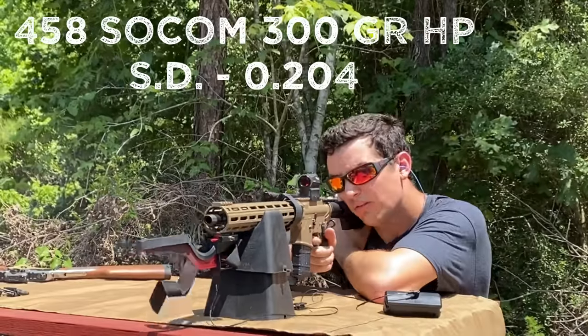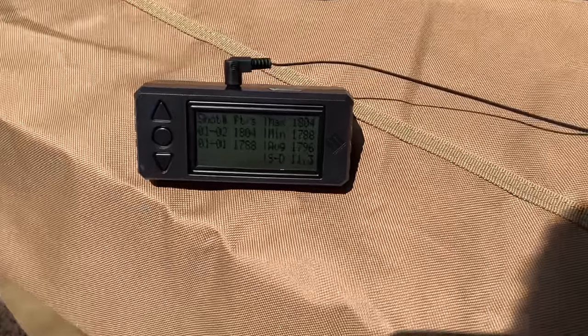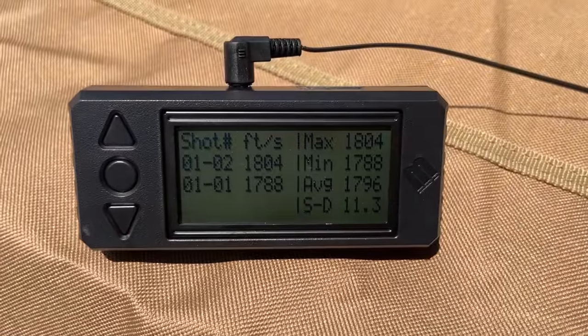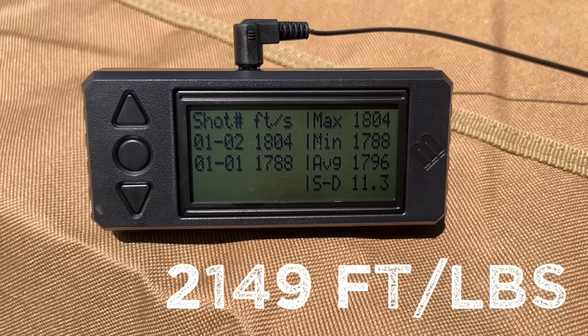I'm only going to be getting a two-shot average with each of these cartridges — number one, because they're pretty expensive to fire, and number two, I'm not going to lie, it's because I want to save my shoulder. That 300-grain bullet was putting out some recoil. It was averaging 1,796 feet per second, and I'll be really interested to see how many foot-pounds of energy that is.